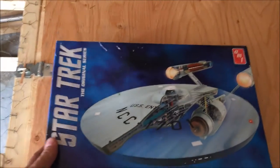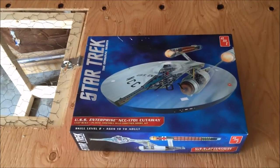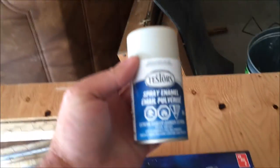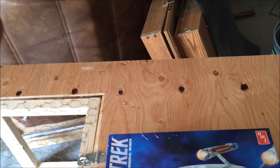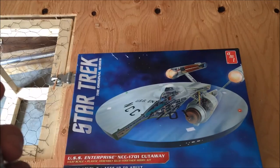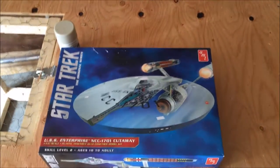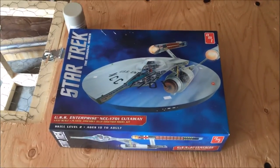Right now we're going to be opening this and painting the hull with this stuff here. This is flat aircraft grey. It's probably the closest I could come to for the Enterprise. I found it at my local hobby shop or Michaels, which is where I get most of my paints from. They are usually cheaper there.